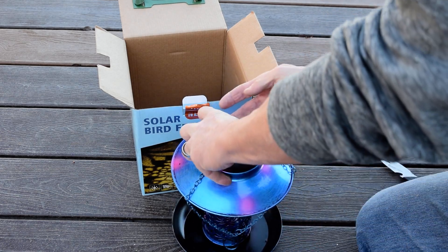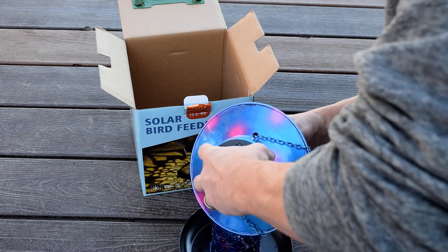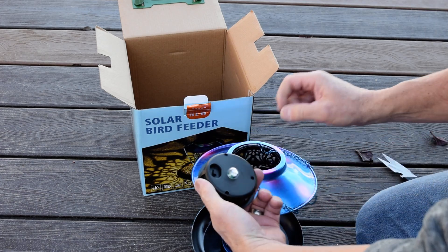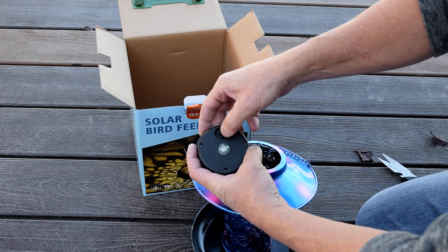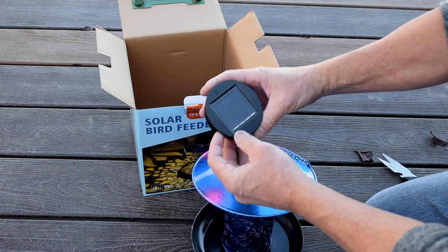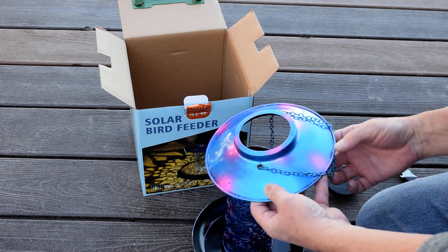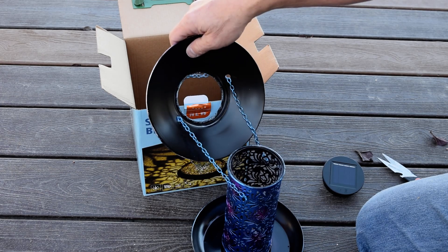I can take this and pull this off — there are tabs underneath it, and then there's a weather-sealed switch I need to slide in order to turn it on. That's going to charge during the day.